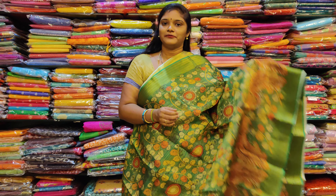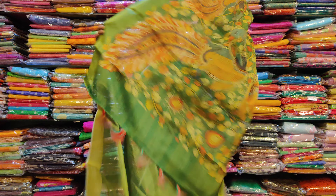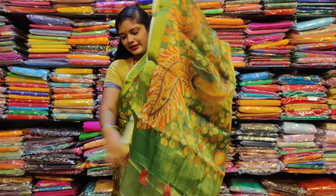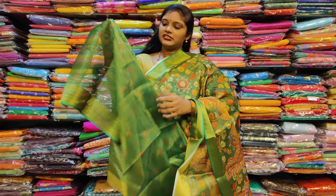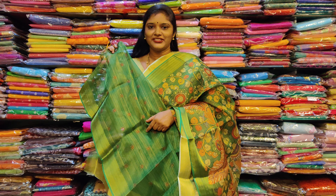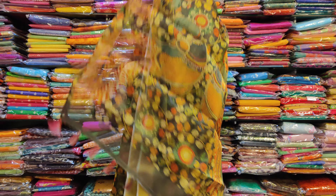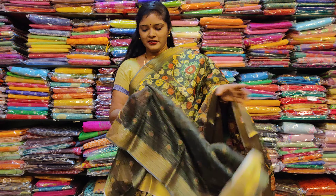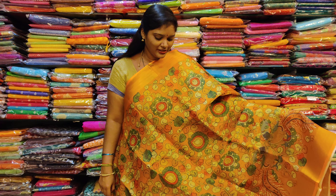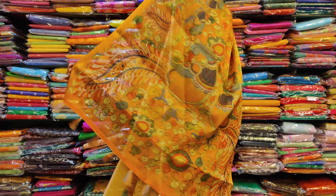We also have a lot of tissue in all colors. We also have magic drawers. This is the printed blouse. Mustard yellow color and middle part of the blouse — this is the printed blouse.